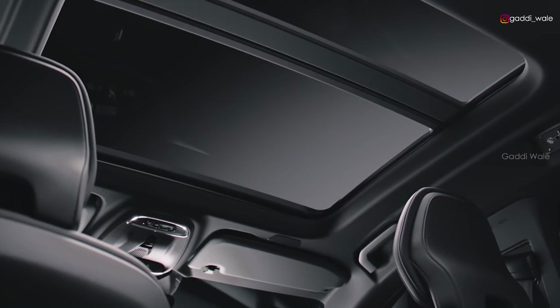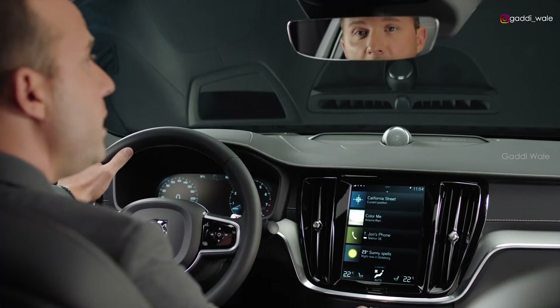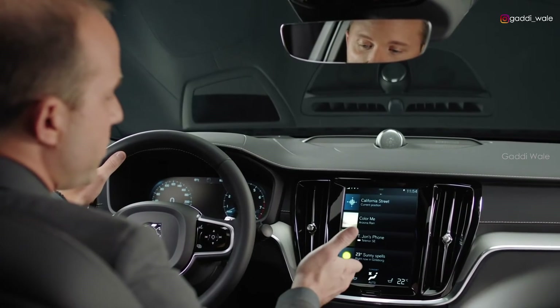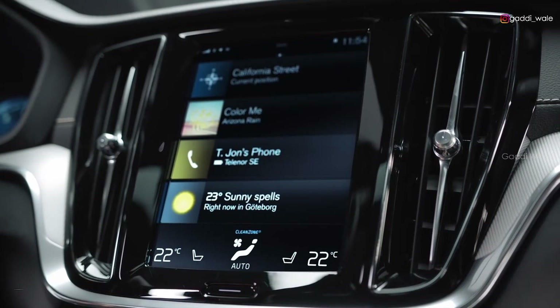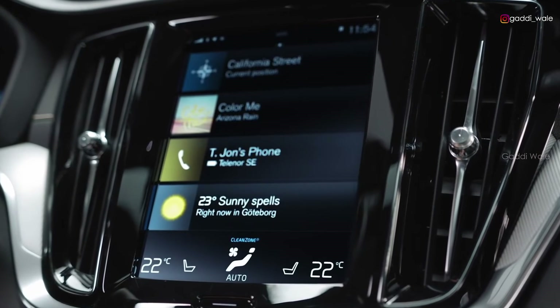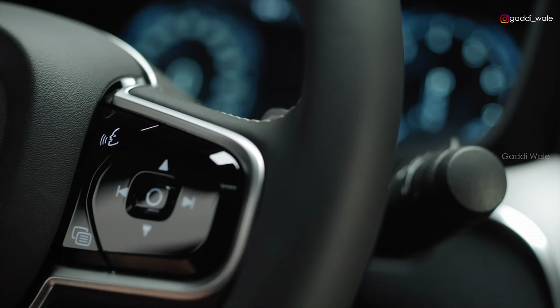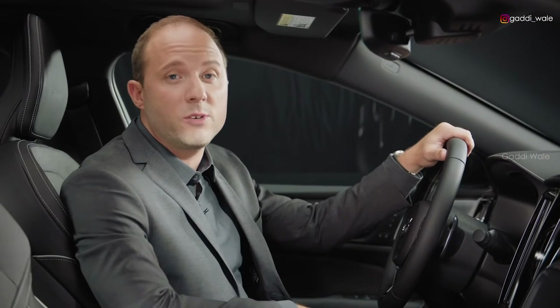The 9-inch portrait display is your primary way to control navigation, phone, media, and car settings. These car settings can be saved in your individual driver profile. We've also integrated the use of different apps — it's very intuitive and easy to use. Voice control is another way you can handle many of these functions. Apple CarPlay or Android Auto offer a more seamless integration of your personal smartphone.